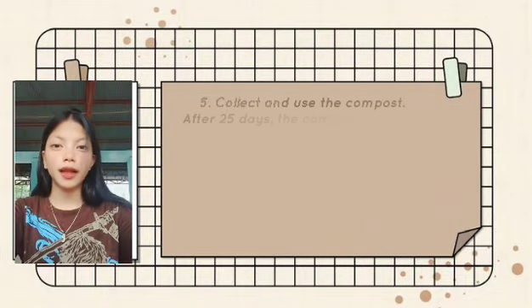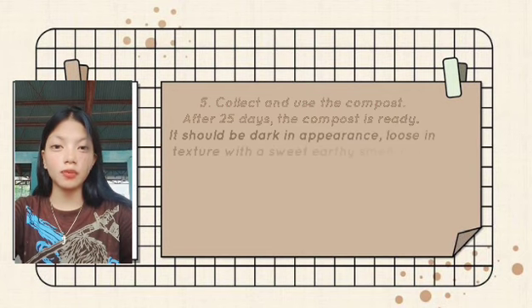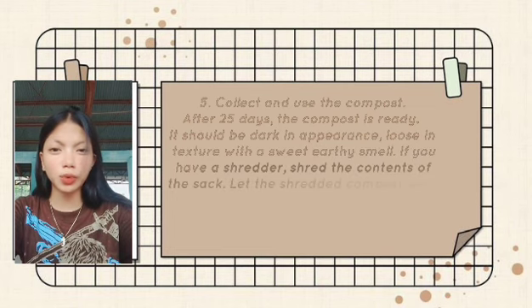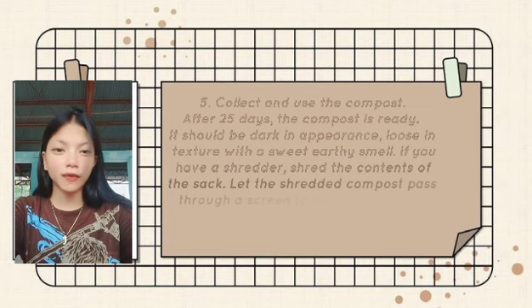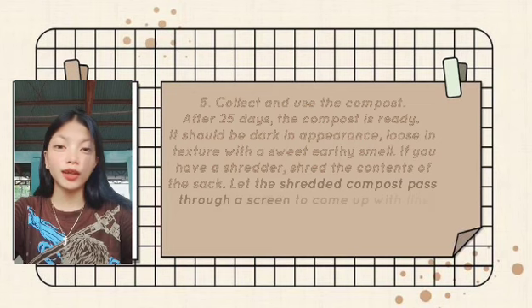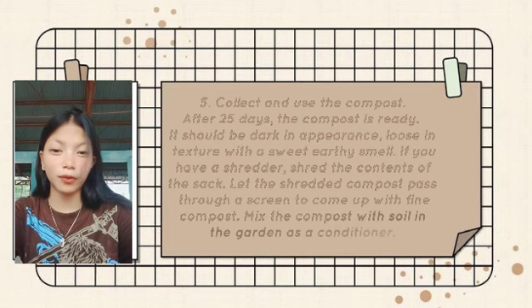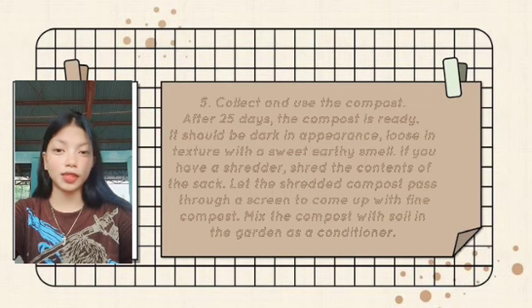Number 5: Collect and use the compost. After 25 days, the compost is ready. It should be dark in appearance, crumbly in texture, with a sweet, earthy smell. If you have a shredder, shred the contents of the sack. Let the shredded compost pass through a screen to come up with fine compost. Mix the compost with soil as a garden soil conditioner.